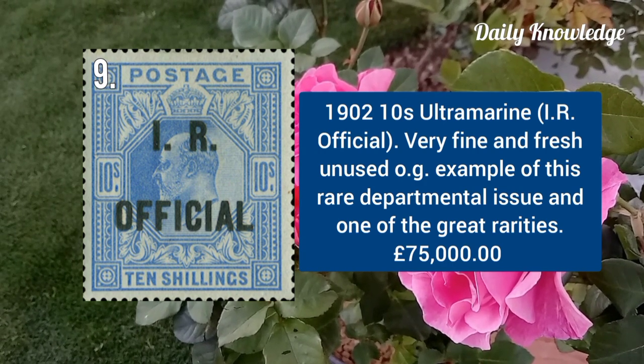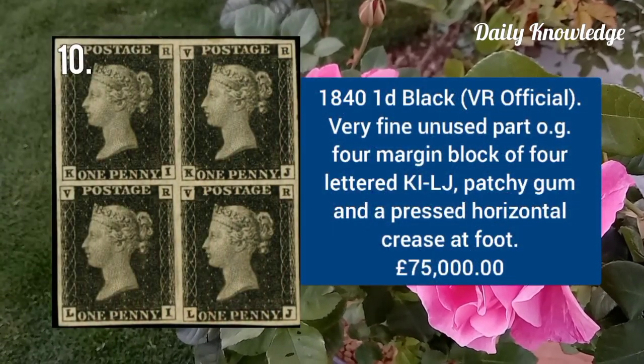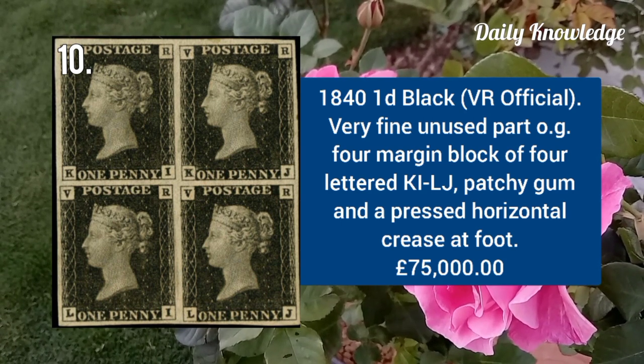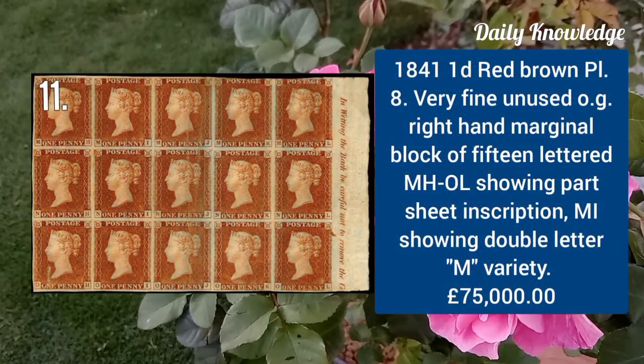1840 one penny black, WE Official, very fine unused with part original gum, four-margin block of four lettered KI to LJ. 1841 one penny red brown plate 8, very fine unused with original gum, right-hand marginal block of 15 lettered MH to OL.